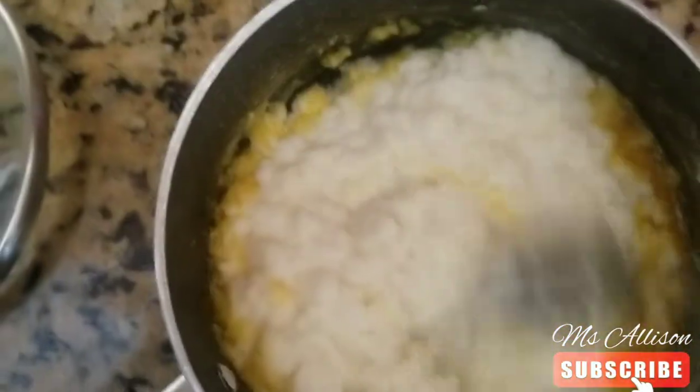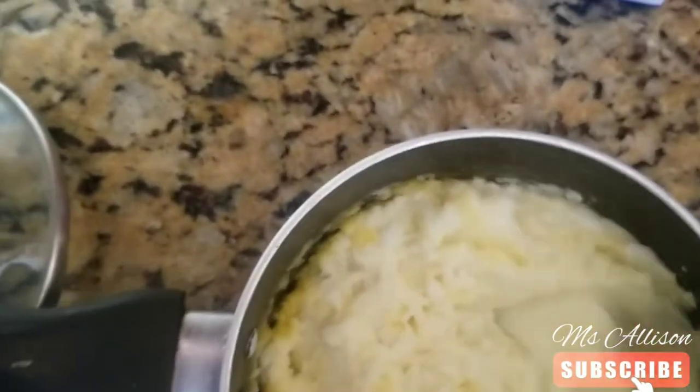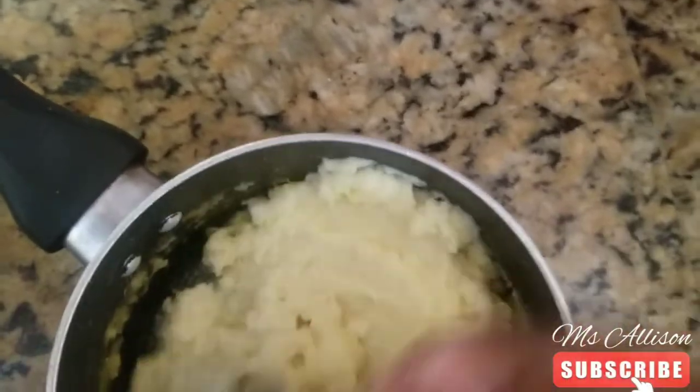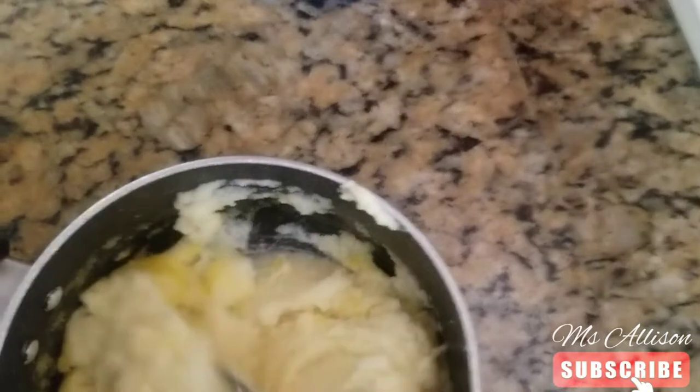Let me show you — it says to stir the potatoes with a fork, stir gently until potatoes are soft and moist. I don't know how to feel about this. Does it look moist to you? It says soft and moist.